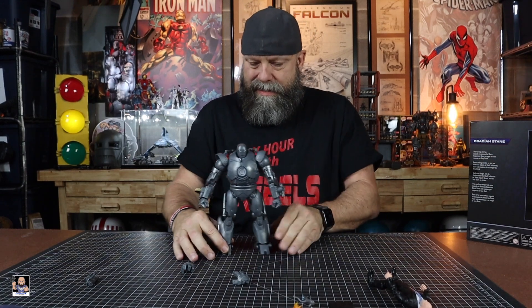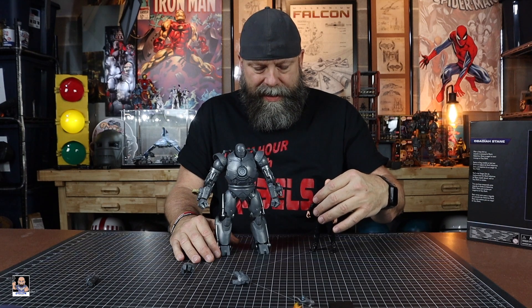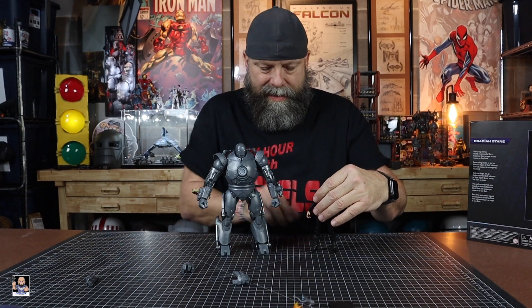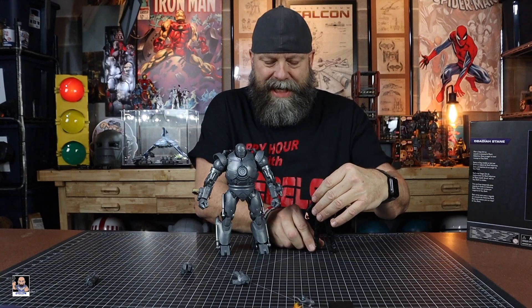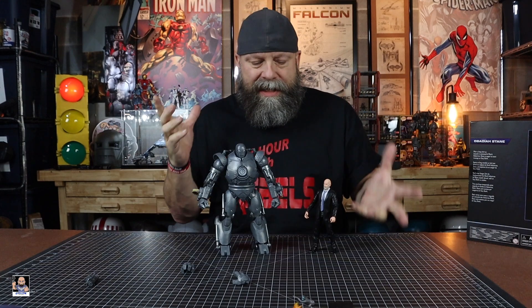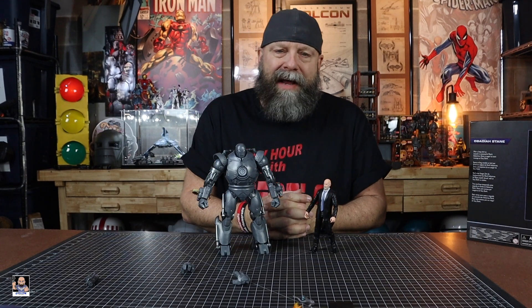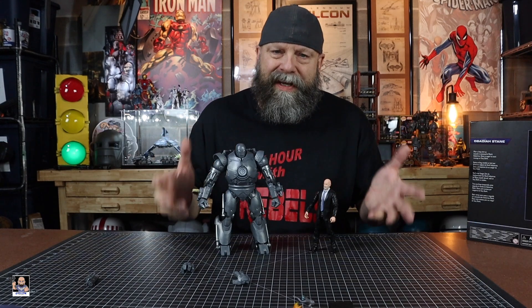There's Iron Monger and Obadiah right there. Obadiah's got a jacked-up leg so he ain't gonna stand easily. I'm gonna figure out some kind of pose and we'll come back with my final thoughts on these two figures.